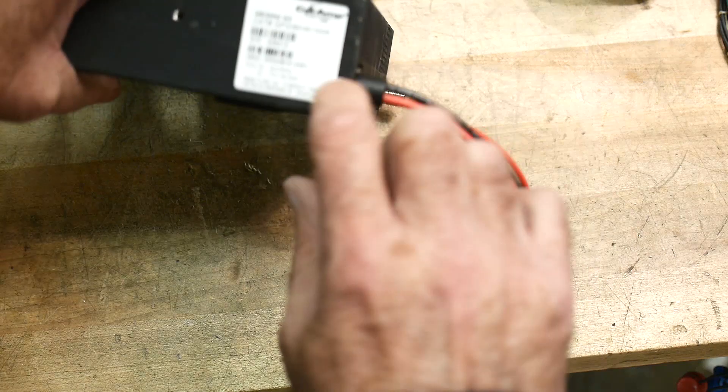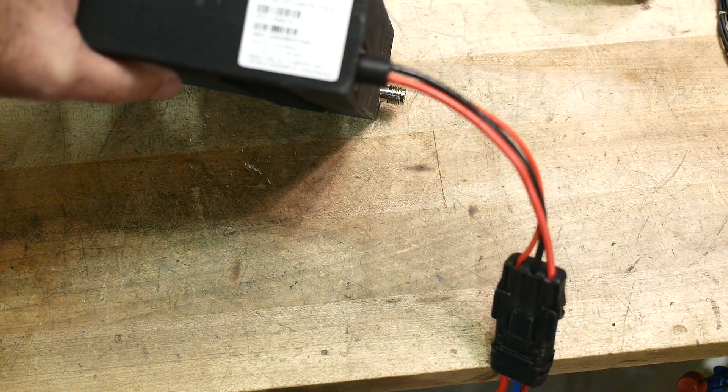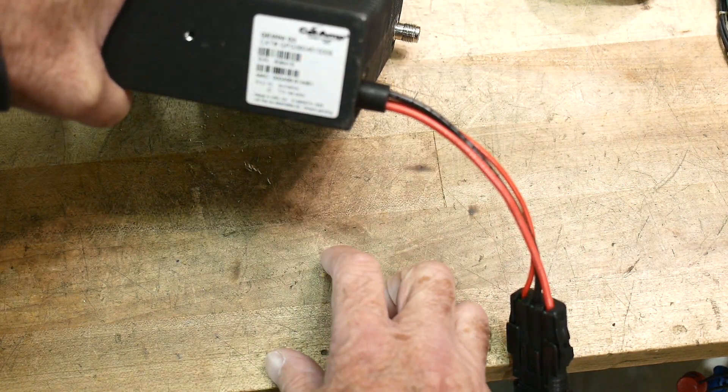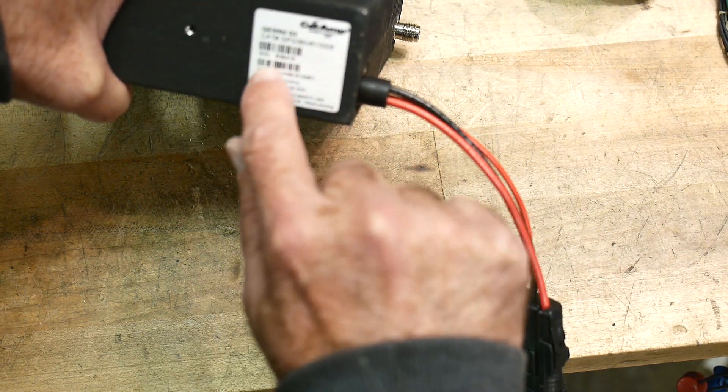So what is it? It is a Gemini G3. As it turns out, ham radio people are interested in this radio and there's actually a website with quite a bit of information about it.